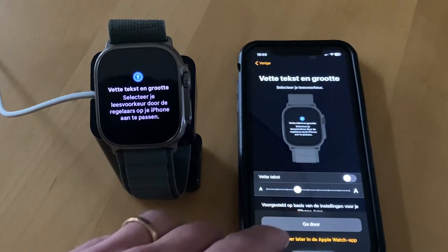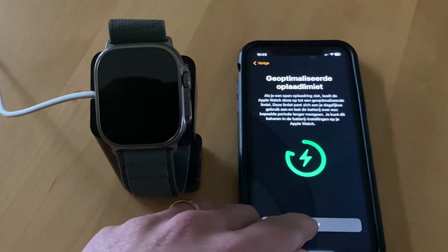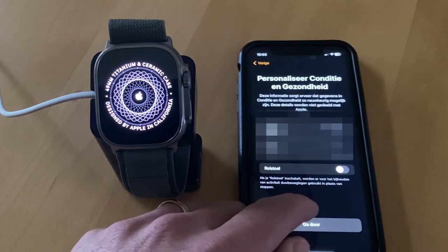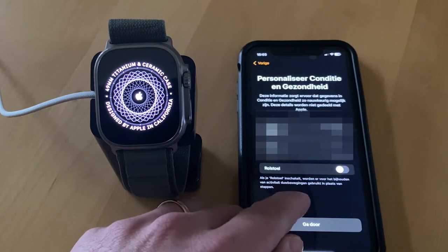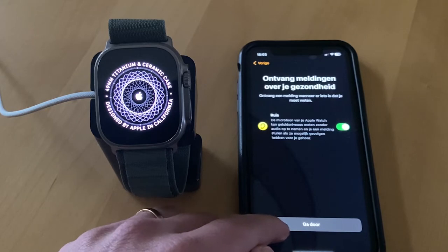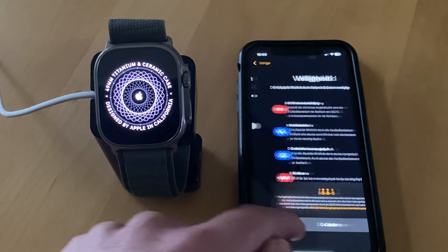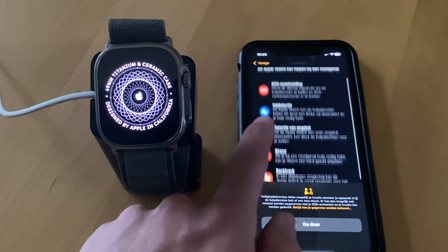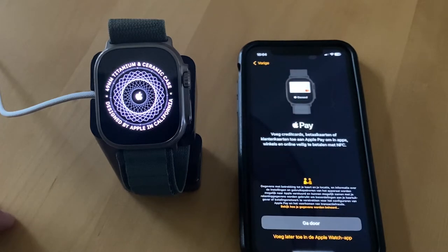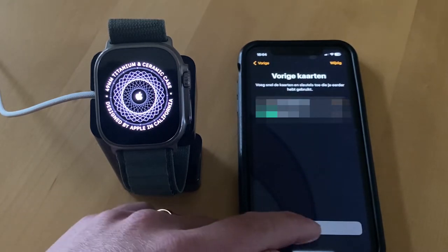Here you can choose if you want bigger text. Then you configure the health app. Noise detection I turn off because I don't want alerts all the time when it thinks the environment is too loud. And here you can add your bank cards.